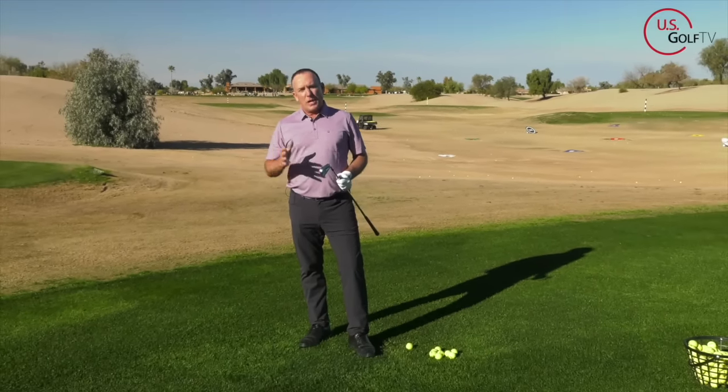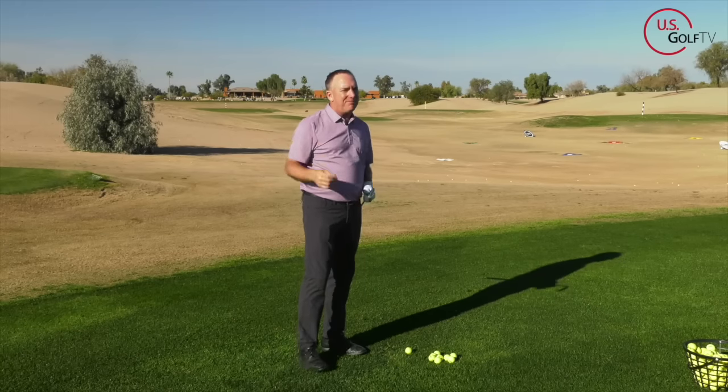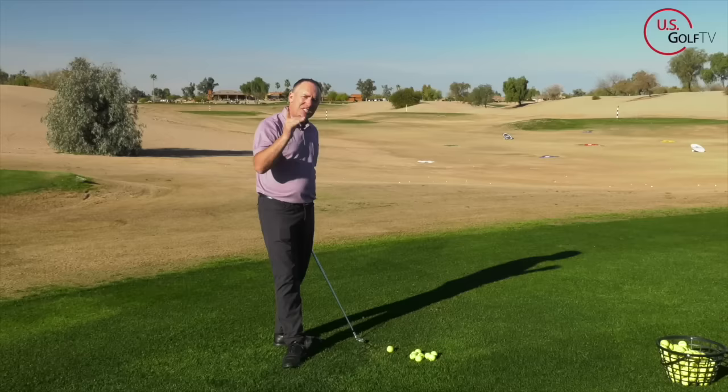When I see a student and they've got the club in a pretty solid position at the top, odds are they're going to hit good quality golf shots — but a lot of them don't understand how to get there. So here's what you should be looking for. I've got a six iron.